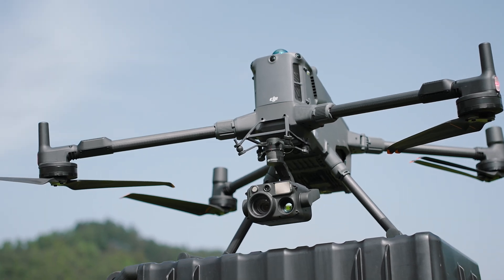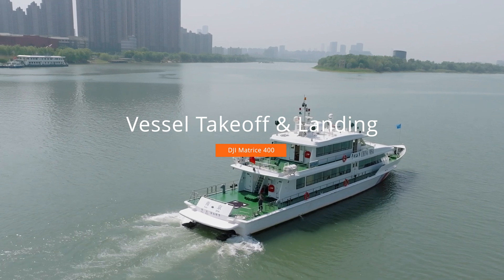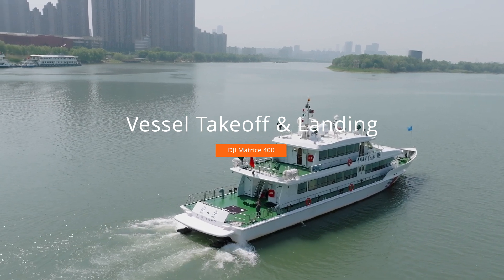Welcome to the DJI Matrice 400 tutorial video. This video will introduce the M400's vessel takeoff and landing feature.